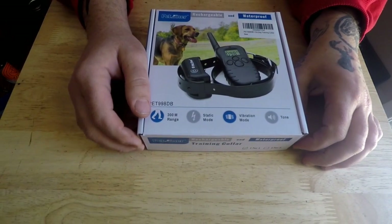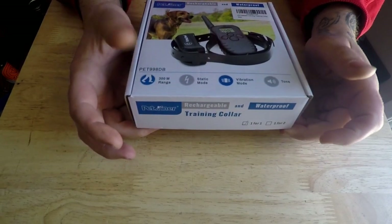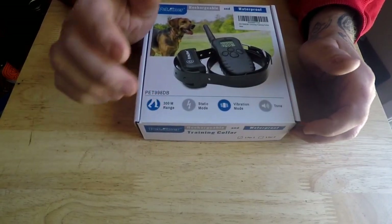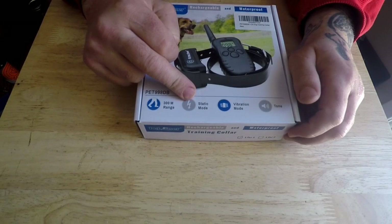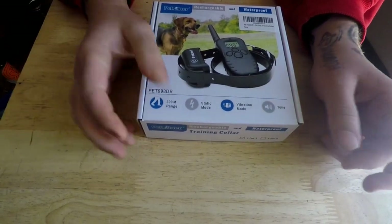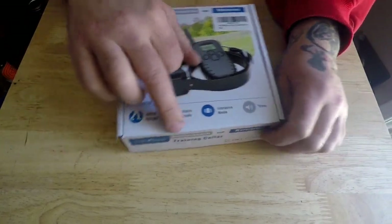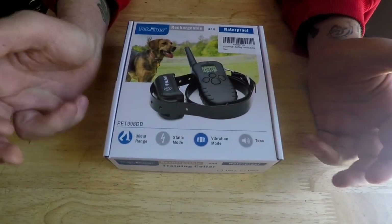It's a Pet Trainer Rechargeable and Waterproof Training Collar, range is 300 meters. Static mode means shock mode — it'll shock the shit out of you, I've tried it, because this is the second one I've had. I only use it for vibration mode, if you guys can see that, and tone — it'll beep, I'll show you guys.